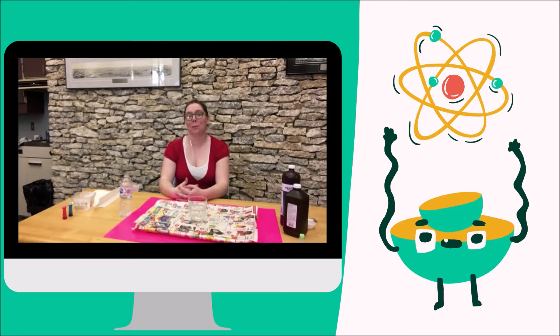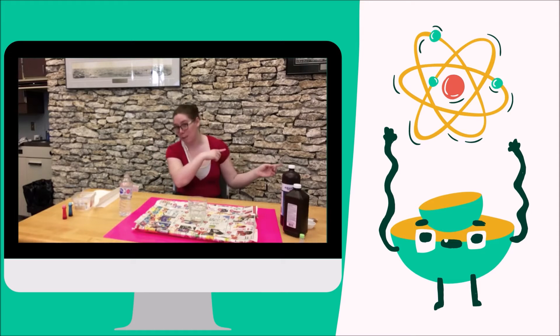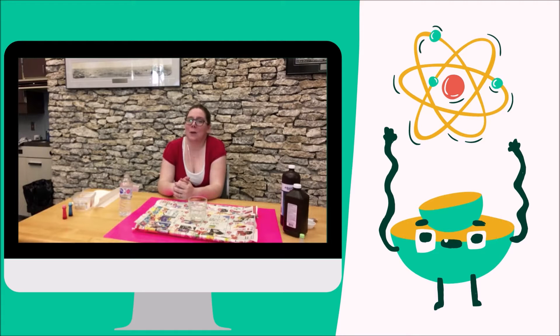Hello, this is Corrine from the North Balfour Library with Lakeland Library Region, back with episode 17 of Ford and Busters. I hope you guys enjoyed sewing last week — something a little bit different — but if you didn't, we're going to go in the complete opposite direction this week. Today we're going to be doing simple, but with the strong possibility of messy, science experiments. We're going to do three different experiments. Let's get started.